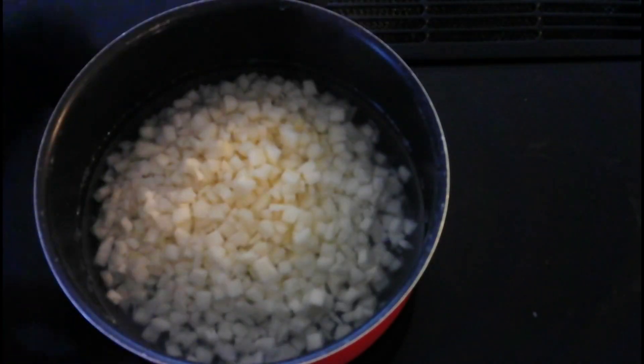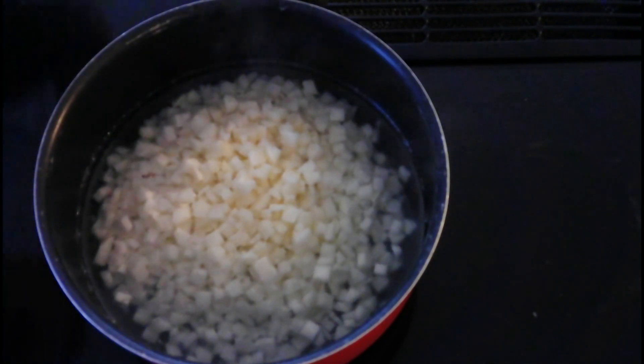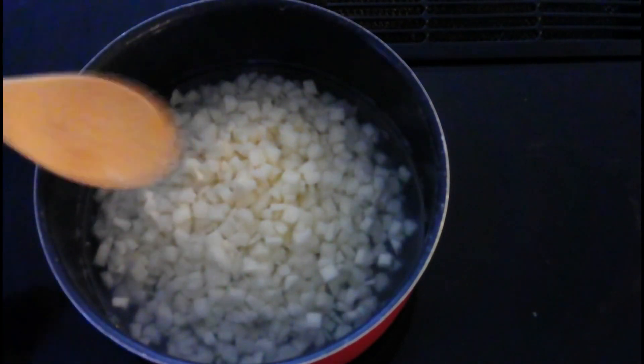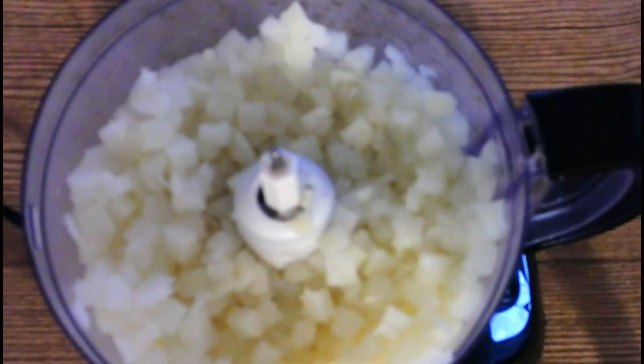Jicama never gets completely soft, so don't expect it to have the same texture as a potato, but it should get soft enough to be fork tender. After 25 minutes, drain the water from the jicama or turnip.